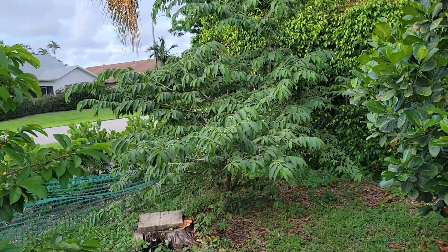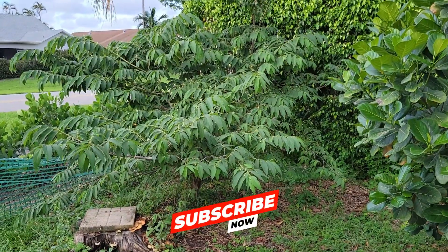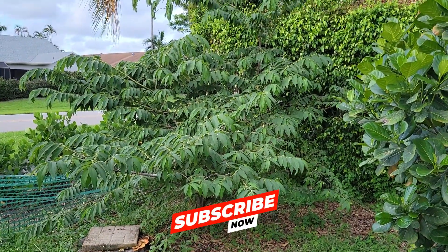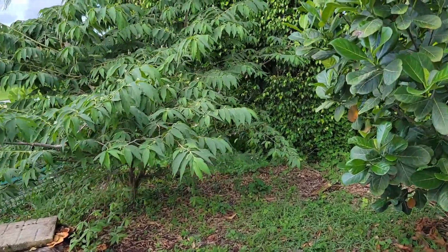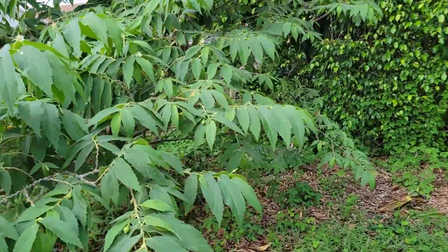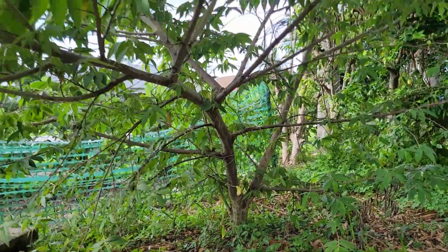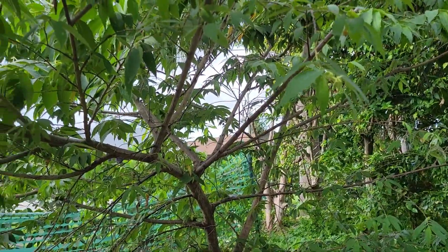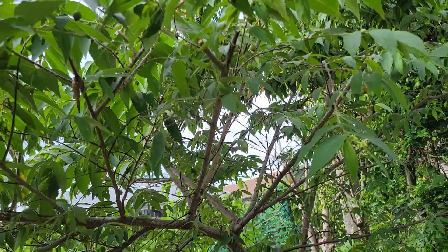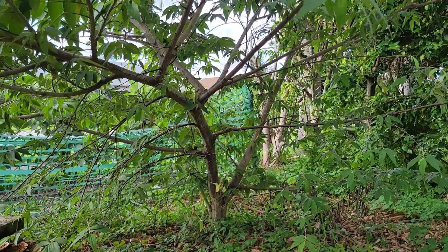I've had enough with this Jamaican cherry. It's growing out of control too fast, so it is time I'm getting rid of it. Where's that trunk? It's pretty big — this thing grew out of control. What a beast. It's still full of fruit, but just not worth it. I'd rather grow something else here.